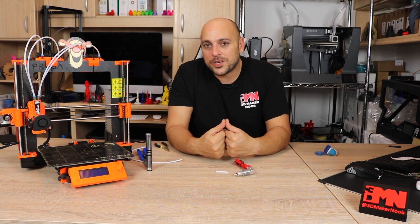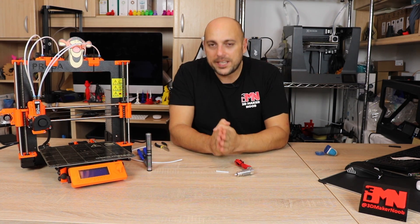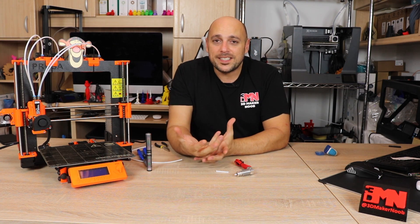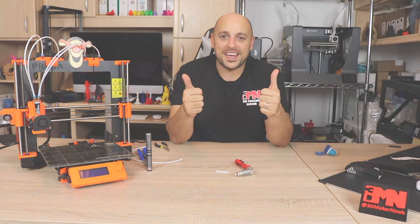That's it for me guys. If you have any questions, please leave them in the comment section below. Thank you to my absolutely awesome patrons for their generous support — you guys absolutely rock. In the meantime, please leave a comment, like, share, subscribe, and as always, happy making guys.